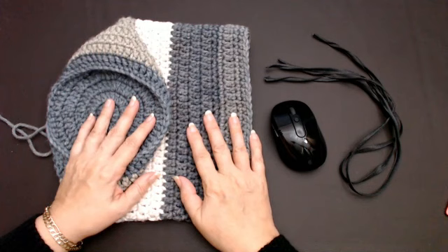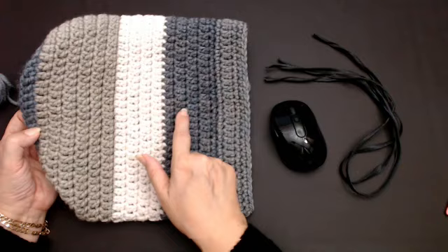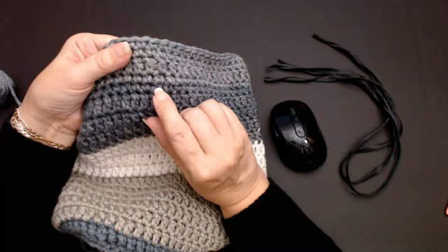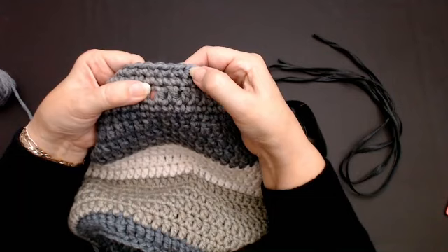I've got the main part of my bag finished — this is all the yarn I've got left. Because I used chunky yarn, it didn't take much time to do the body. I've done 15 rows. Then I used these stitches: these two rows here are UK double crochets — that's two rows of single crochets in the USA. Then I put one row of UK treble crochet, which is a double crochet in the USA, then two more UK doubles, just to give me a row where I can go in and out and put on my little straps.